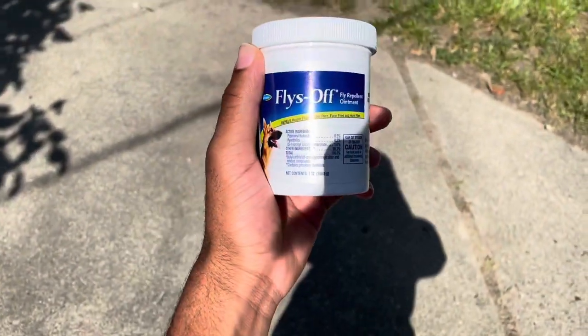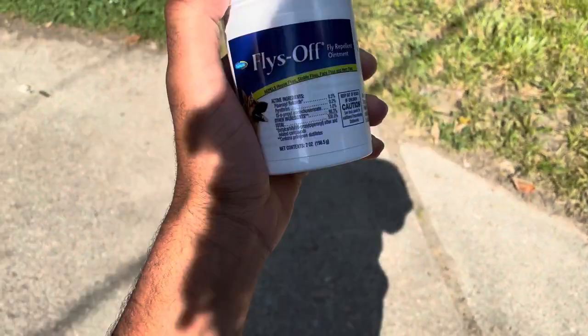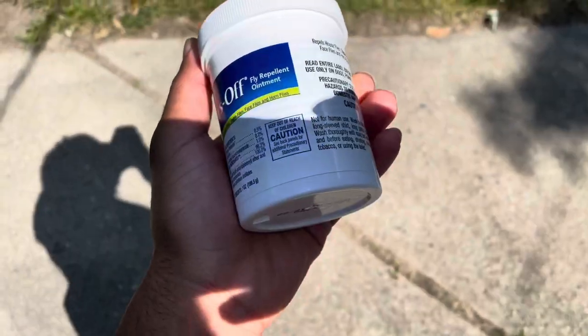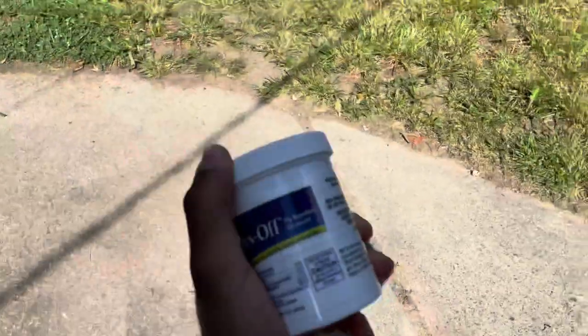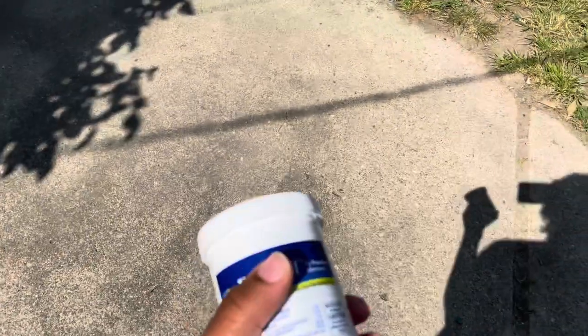What's up everybody, it's Ty's Dog Vlogs back with another video after about 11 months. Our first video back is going to be a review on the Fly Off ointment. A lot of people use this — it's my first time using it. Anytime I'd have flies bothering my dogs I'd usually use the spray, but I've been researching the ointment and it would probably last longer than the spray. So today we're going to apply it to Bruno, my four-year-old dog.